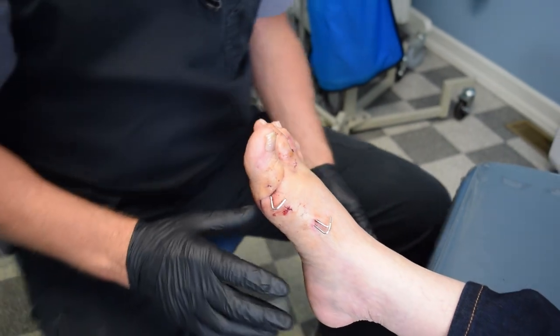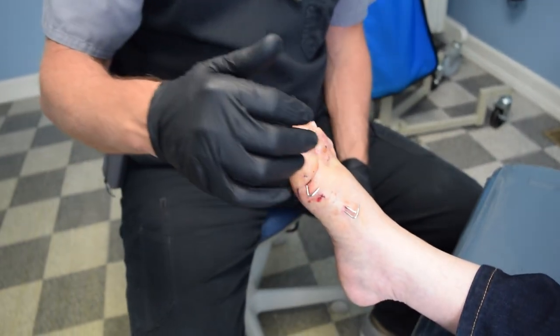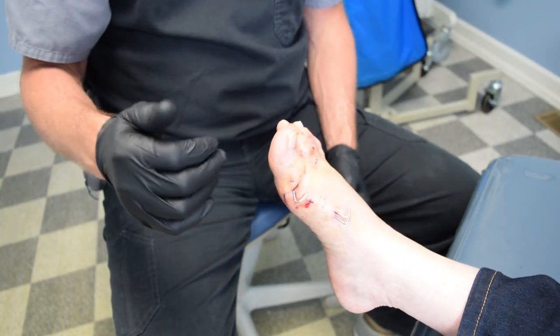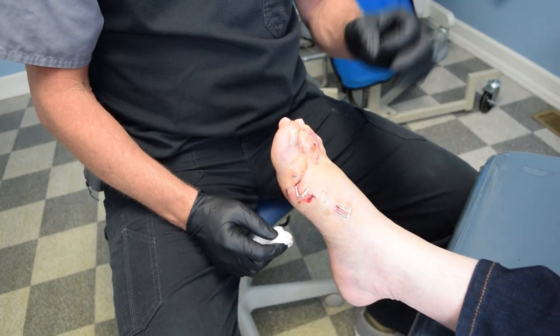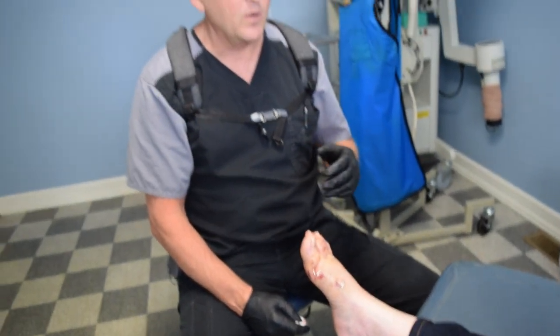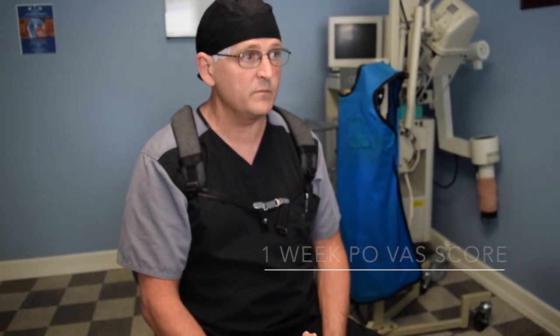One of the interesting things with the MIA is how the patients feel afterwards. We're at seven days, and I'm going to ask the patient: right now at seven days, how much pain are you having from zero to ten? Zero being no pain, ten being maximum pain. What is it today? Zero. Zero today.